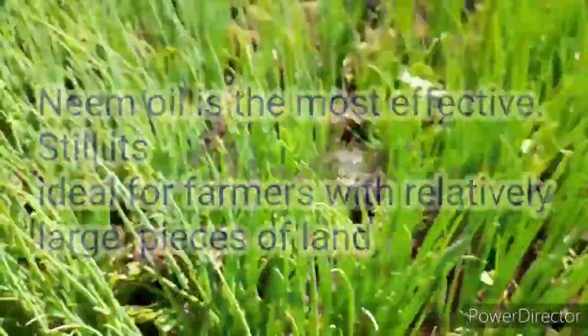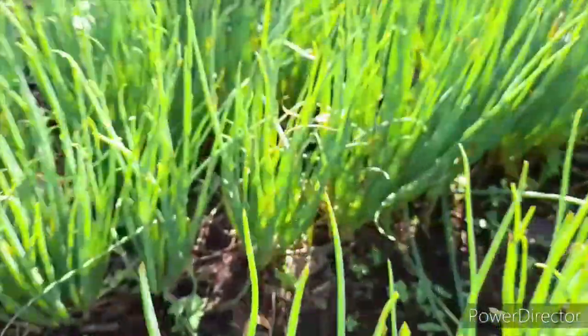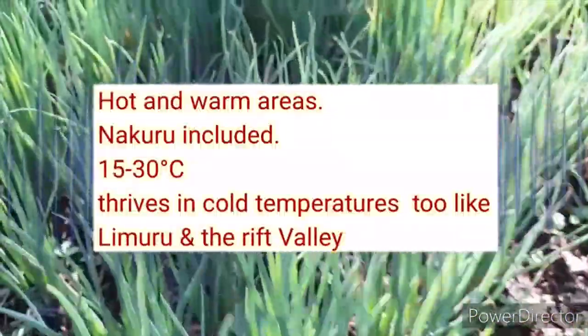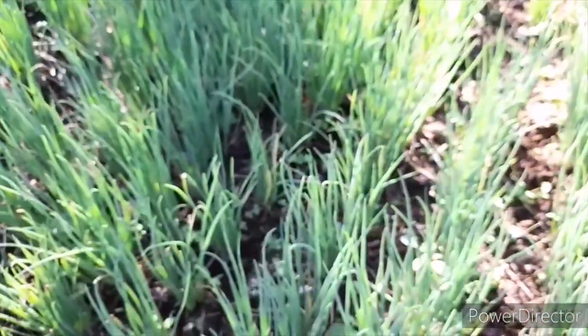Weeds are very good hosts for pests, so if you weed your crops properly you will eliminate pests naturally. Alternatively, you can use organic pesticides like neem oil during the first six weeks to minimize and eliminate pests in your green onions. The best environment to grow spring onions is in a hot and warm environment, which is 15 to 30 degrees Celsius.